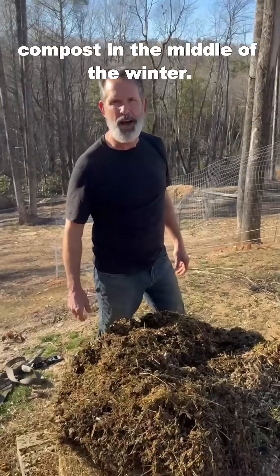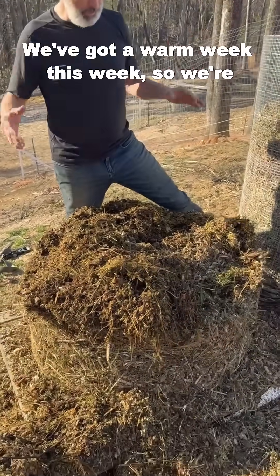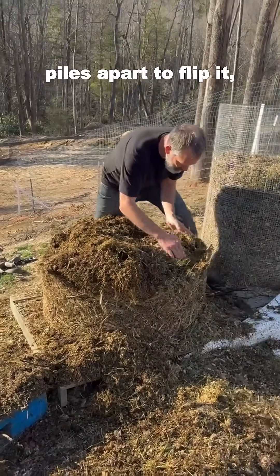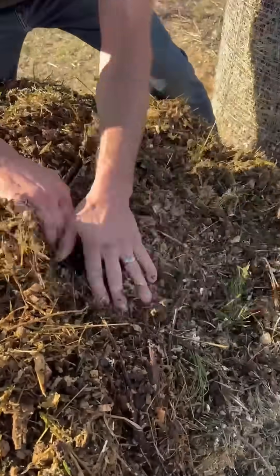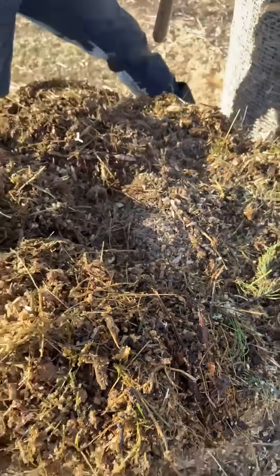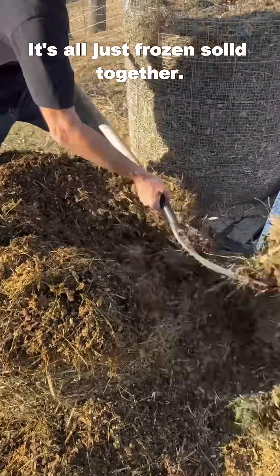So we've got some challenges trying to compost in the middle of the winter — well, not really the middle of the winter, but we got a warm week this week so we're flipping all the piles. As we're discovering when we take these piles apart to flip them, it's totally frozen solid in the center where the core is supposed to be. It is ice — it's all just frozen solid together.